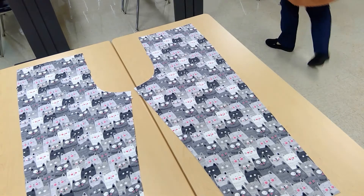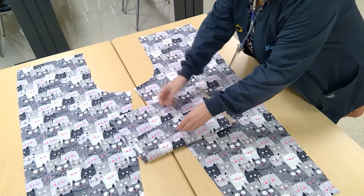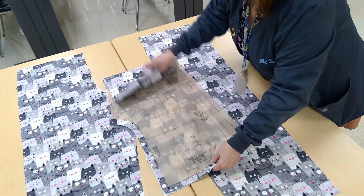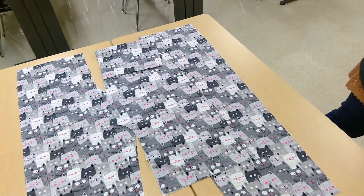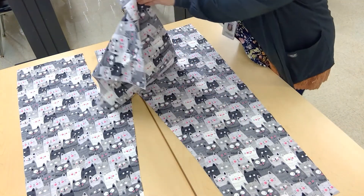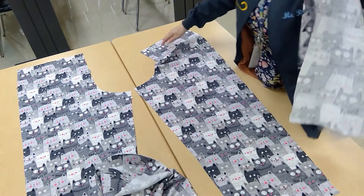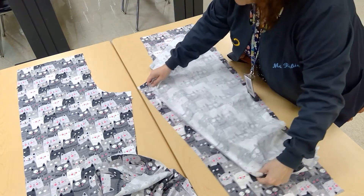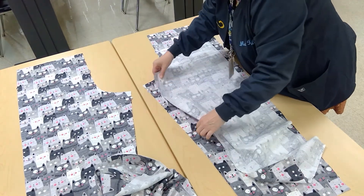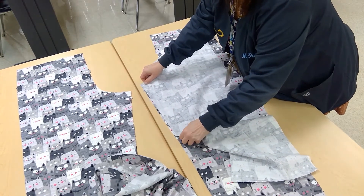Then I'm going to take my front side pieces and take the pattern piece off of them. There's my front. I'm going to separate these and place each one face down. You're going to be matching these notches that you cut out earlier. So it's the inside leg — I'm matching that up.